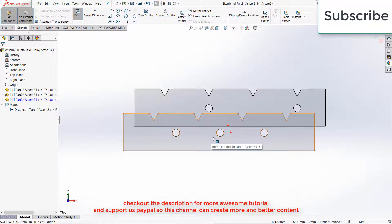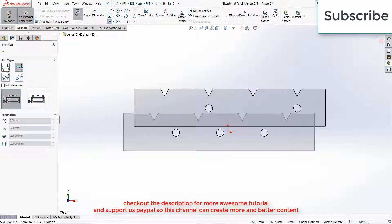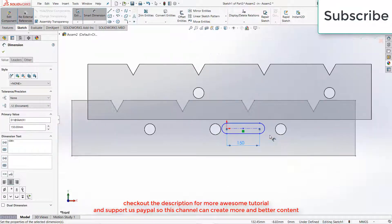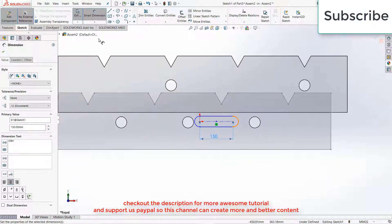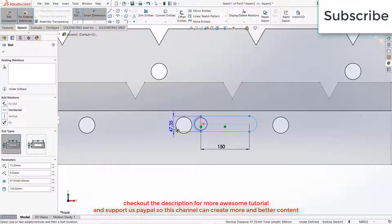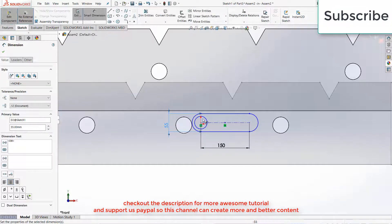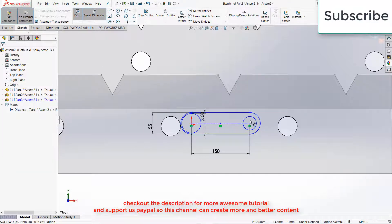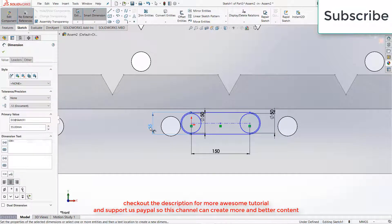Press Ctrl plus 8 for normal screen to the view. Go to State Slot, select this one. Distance is 150 mm. This one is 55, 50. Again make another one — that is also going to be 50 mm; let's make it 60 mm.